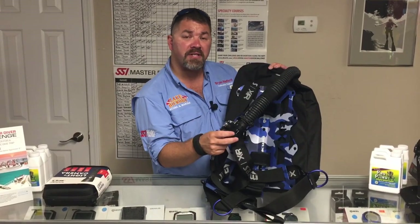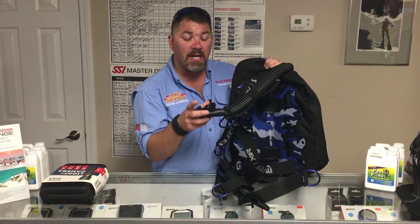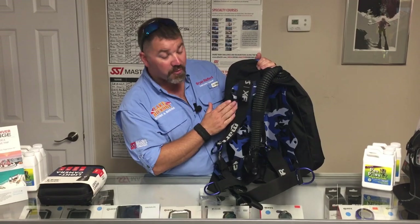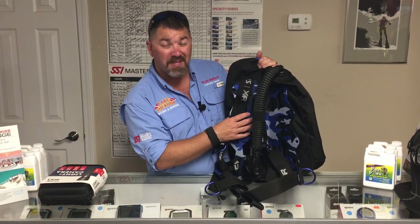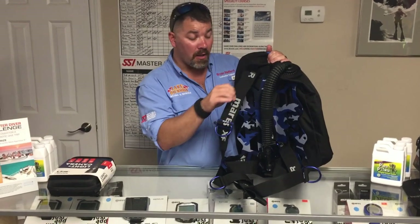Flipping it over to the front, you're going to have the new Mares XR inflator system. There was a recall recently on some of the older XR inflators — these come with the new ones already attached, so you don't have to worry about sending that back. It also comes with an aluminum backplate that comes in at about one pound.